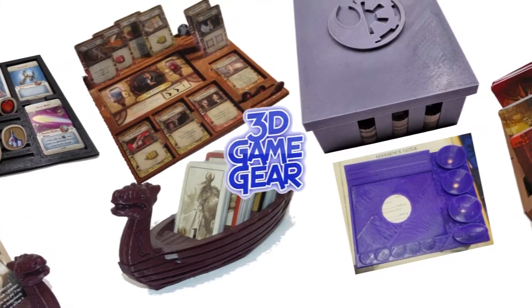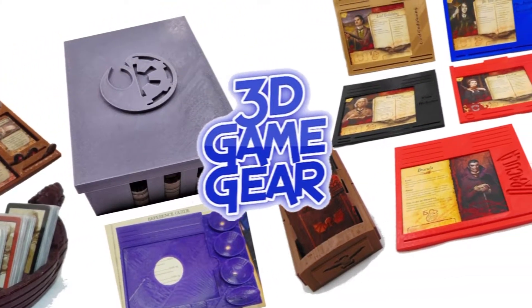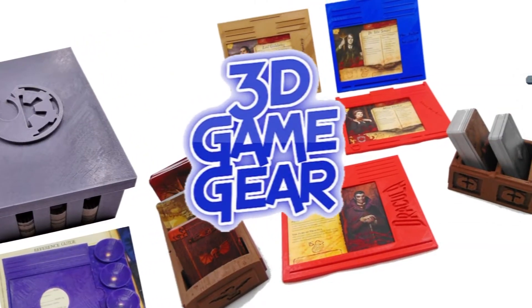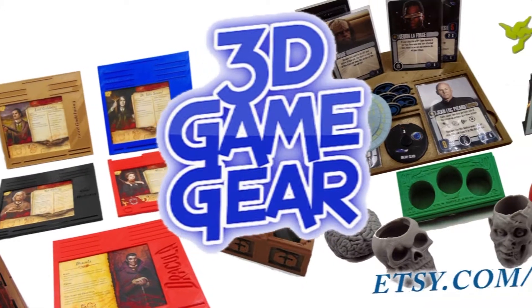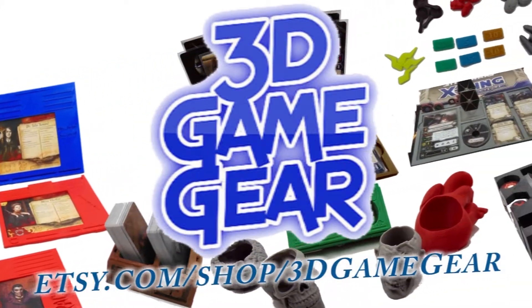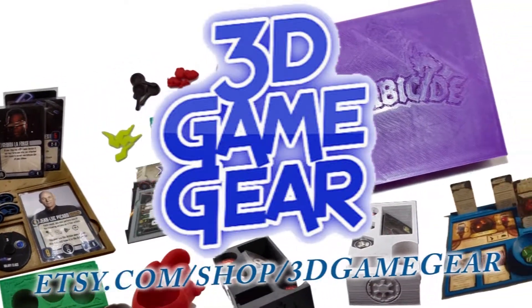This is Dennis with 3D Game. We are gamers with a family-run business that specialize in 3D printed accessories for board games. We offer a wide range of items, including tokens, token cups, token boxes, player dashboards, and much more. We are always adding new items to enhance your gaming experience, so come check us out at the address below.